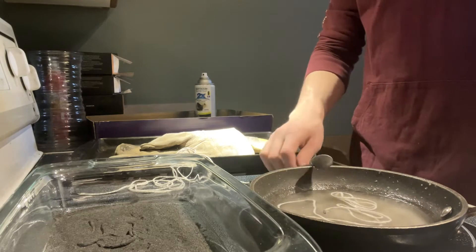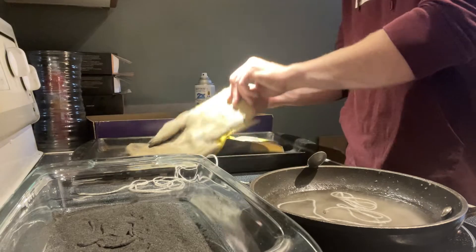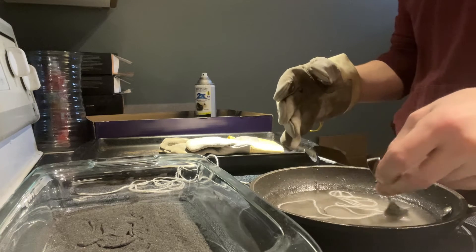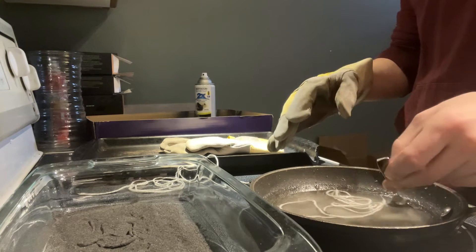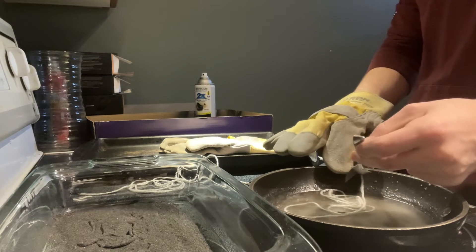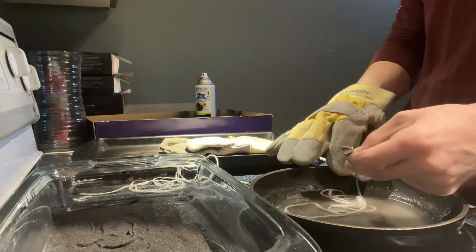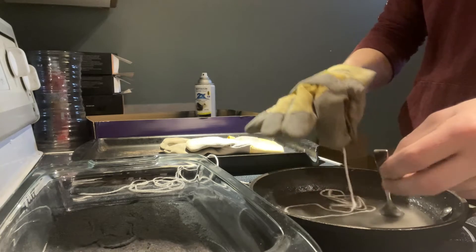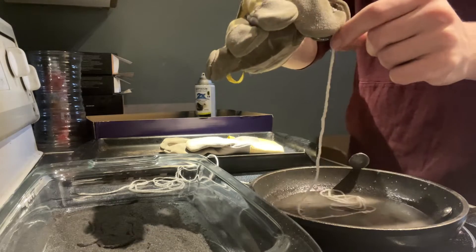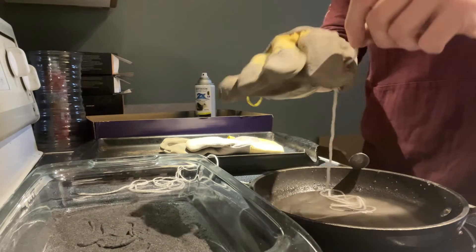Once you think it's been long enough — timing doesn't really matter, just whatever you feel is right — grab the string and scrape off all the excess potassium nitrate. Now, this is the trick. This is what will make your fuse good or bad. You need to scrape off just enough, but not too much.